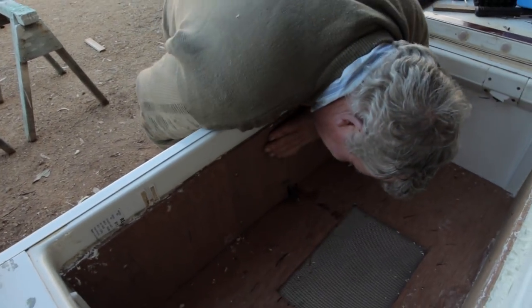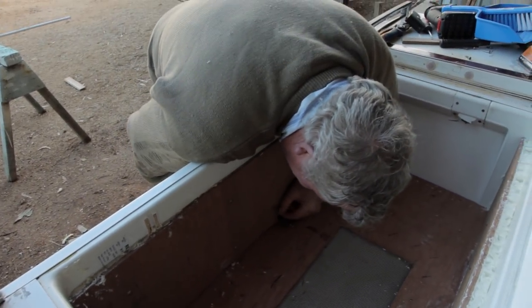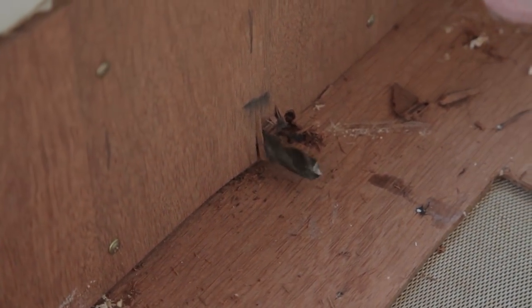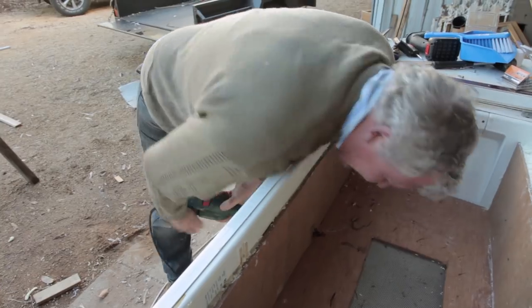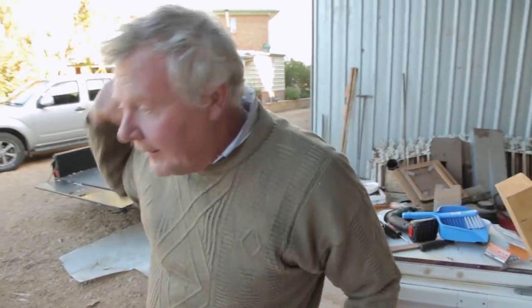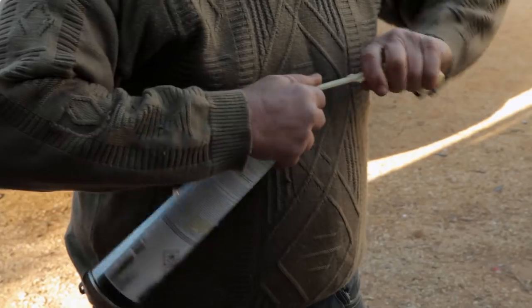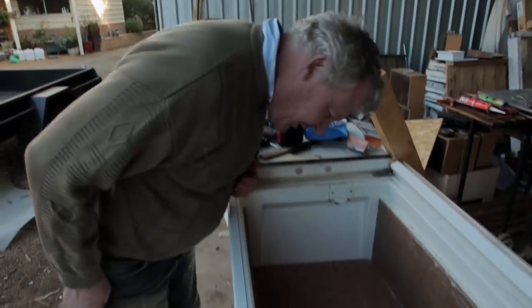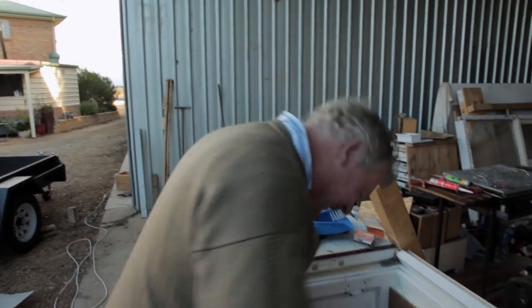Now we've had a bit of a collapse in the end. At least we're up in the right spot that way — we got that bit right. We just pushed a bit hard and snapped some stuff off. I don't think I'd get too many awards for woodworking, but still.